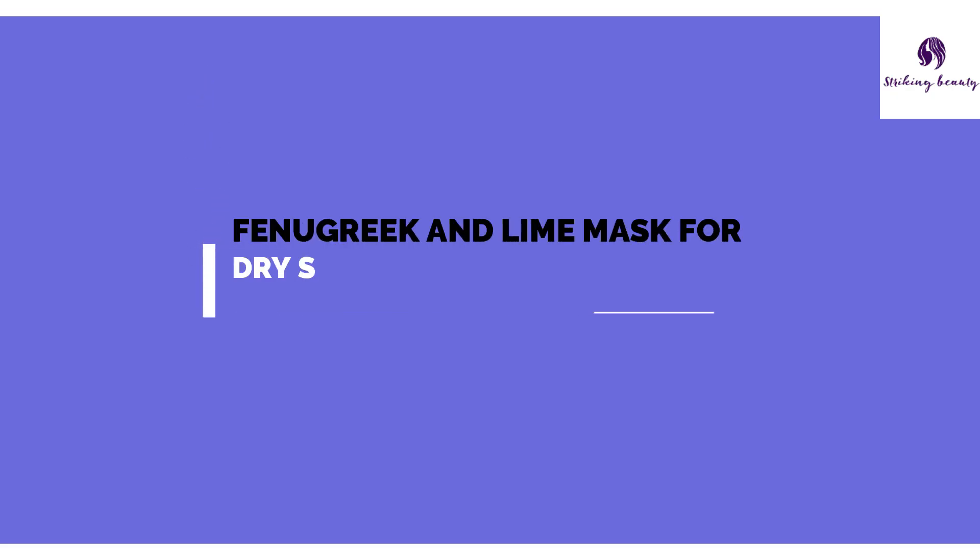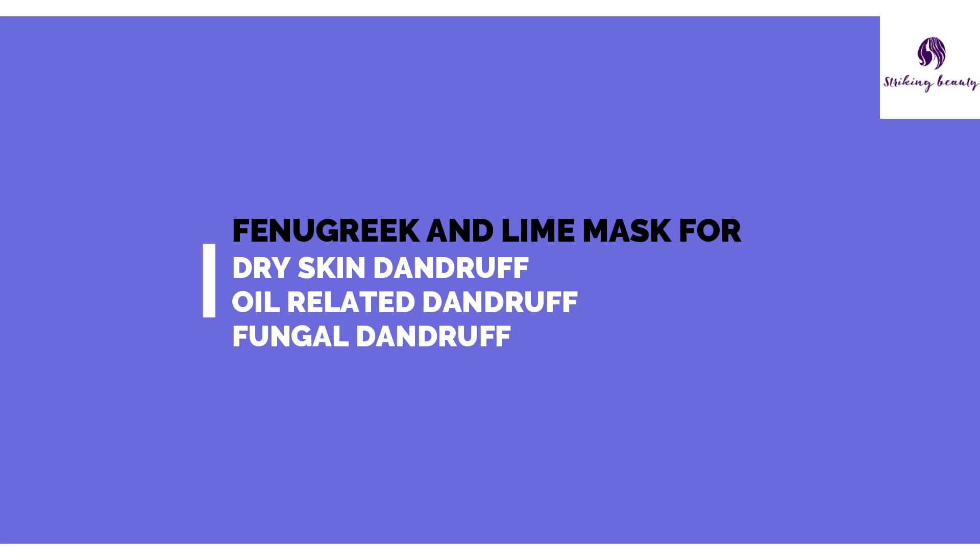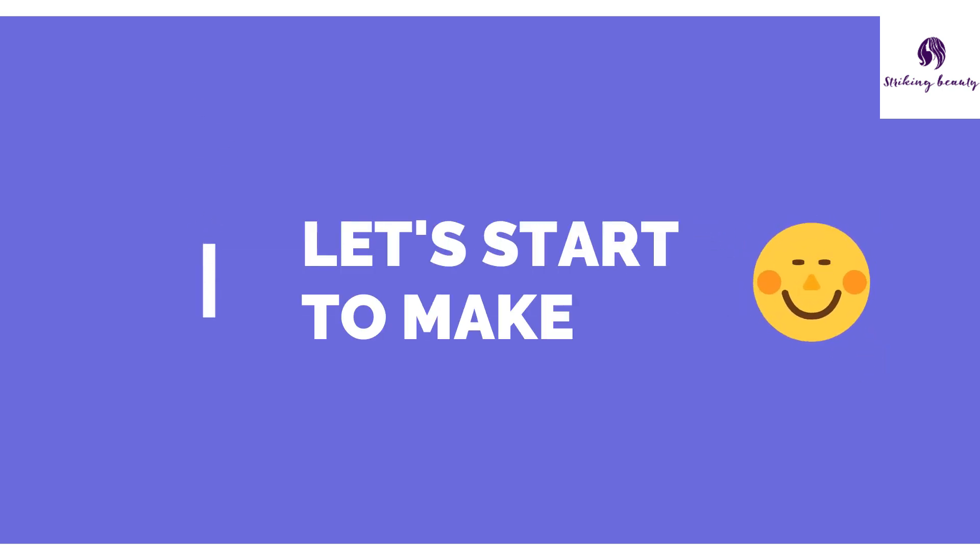The fenugreek and lime hair mask that we prepare today can be used to cure dry skin dandruff, oil-related dandruff, and fungal dandruff by moisturizing the scalp and removing excessive oil. So let's see how to make it.